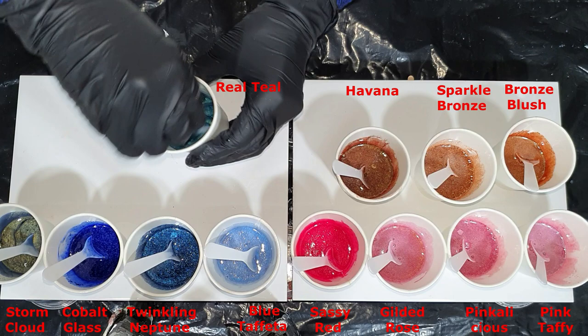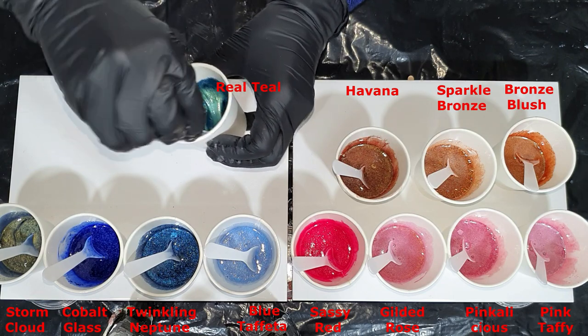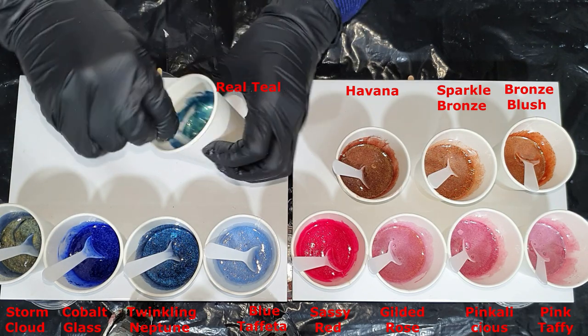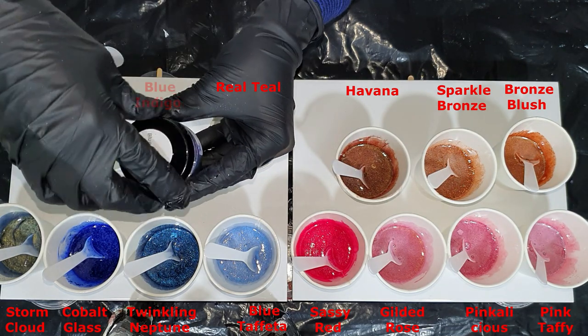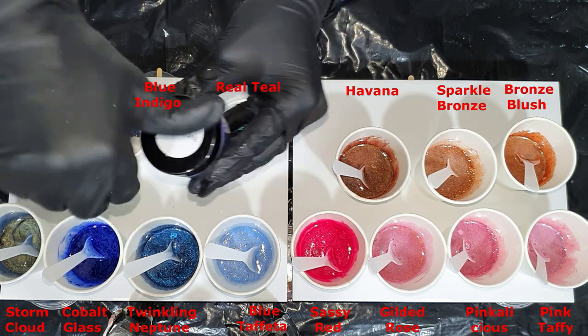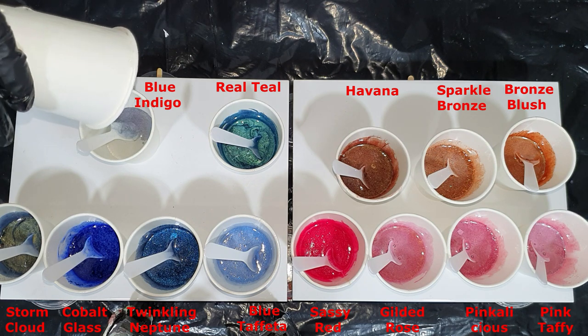There you can see the blue and green tones. And the last color is called Blue Indigo — it's also a two-tone color, a blue and a purple, so it shifts from blue to purple.